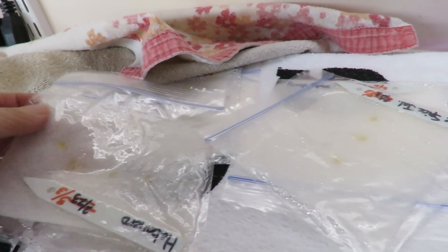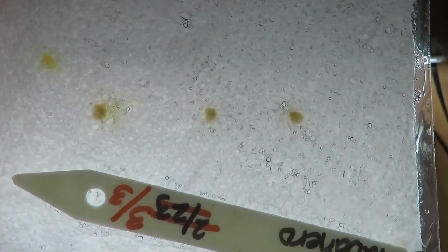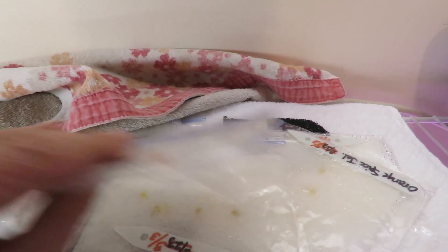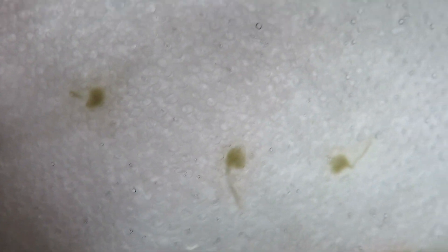These are all hot pepper seeds, and hot pepper seeds take longer to germinate than sweet pepper seeds. If you look at these — moving into the light — you can see they are germinating, especially that one with the little tail coming out. They've been here for a week. Here's another one germinating — this is lemon spice jalapeño. I'll let them go a couple more days and then plant them in dirt under lights.